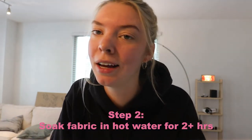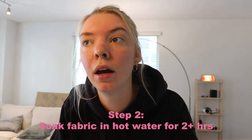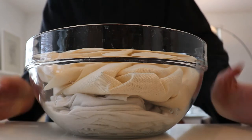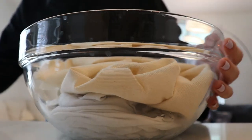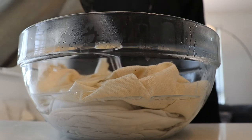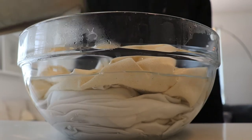Once we've identified our fabric we're going to soak them for a while. I'm gonna soak mine for a few hours, fingers crossed. I've boiled some water and I'm now going to pour it over my bowl of all of my fibers. The heat of the water is just going to more quickly open up these fibers so that the dye can soak in well.